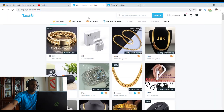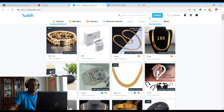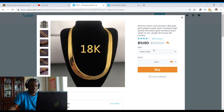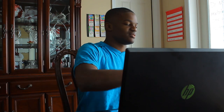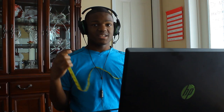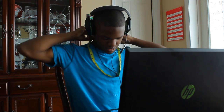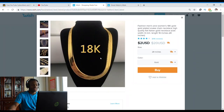I think the budget for this video is about $100. The first one I really want to check out is this 18K one that says it's free — 16 inches or 28 inches; 28 is $2. I got my measuring tape to check how long 28 inches actually is. That's 28 inches, and it says it's 18K.